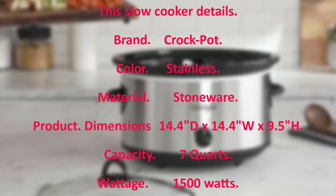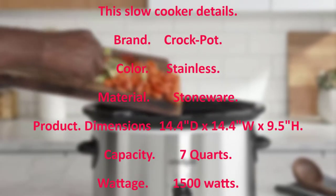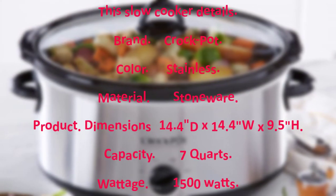Slow cooker details: Brand — Crockpot. Color — stainless. Material — stoneware. Product dimensions — 14.4 inches D x 14.4 inches W x 9.5 inches H.